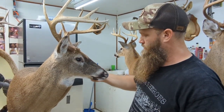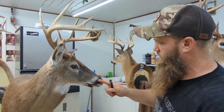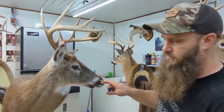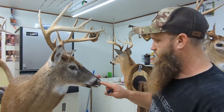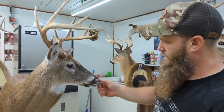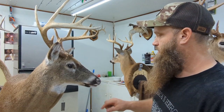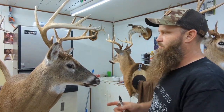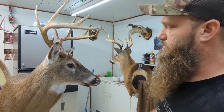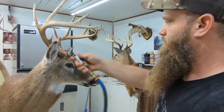All of those places I want real clean where this skin is, so when we put our epoxy in here and press it in, it'll actually attach itself to the eye, the tear duct, the nose and the mouth. We're going to actually add an artificial nose pad on here. But after I brush it down good, I just go over the whole deer with air.